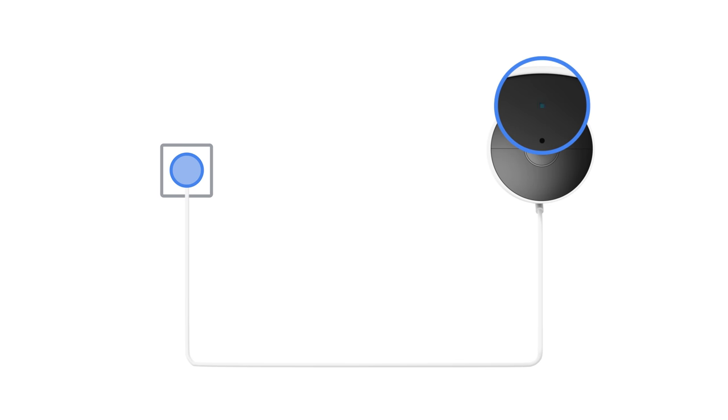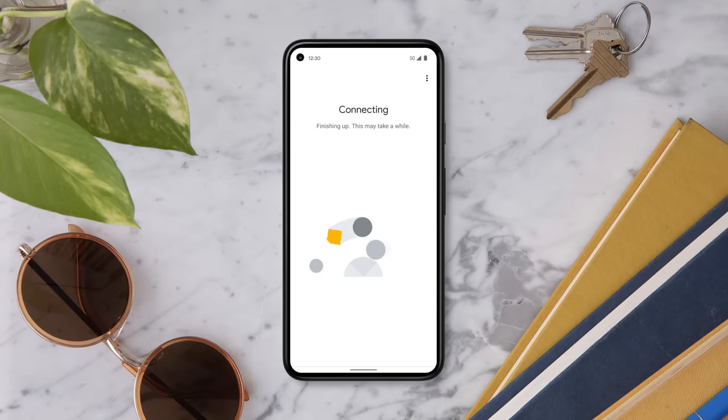When the status light pulses blue, it's ready to set up. Now follow the steps in the app to set up your camera. Make sure your phone or tablet is connected to the same Wi-Fi network that will be used to set up your Nest Cam.